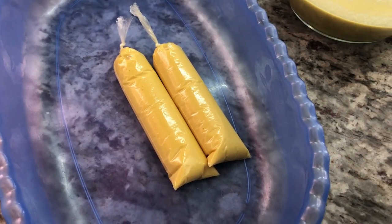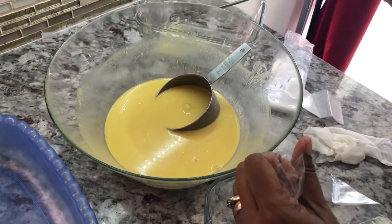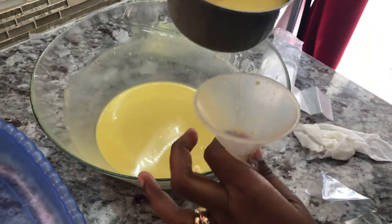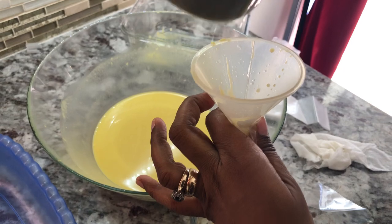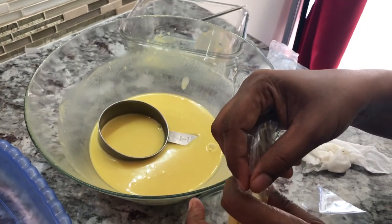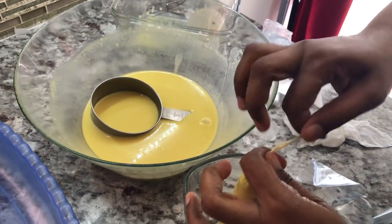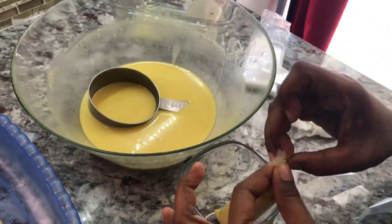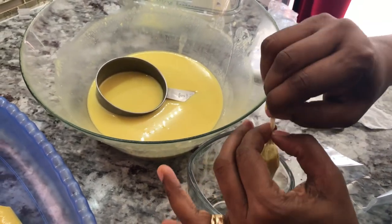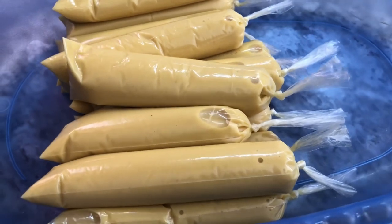I want to shout out to my friend Alicia — thank you so much for these icicle bags. Her mom brought these from Guyana for her and she shared some with me. So Alicia, if you and your mom are watching this video, shout out to you and your mom! It is very hard to find these here in Canada unless you buy them online or somebody brings them back from Guyana. With this mixture I have in the bowl, we're gonna get a good portion of the icicle — or freezy, as the kids say here in Canada. We used to say icicle back home.